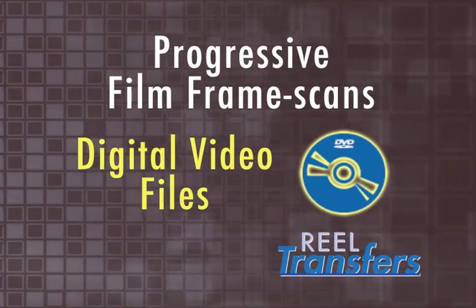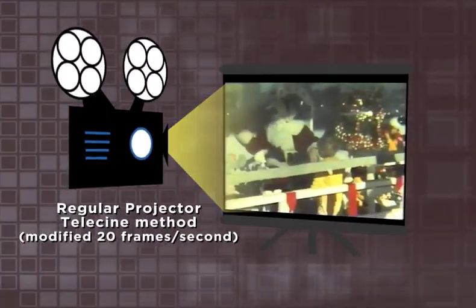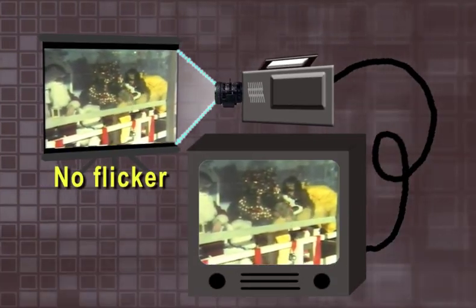I know that sounds like a bunch of technical hoopla, so let's just show you a sample. This is a portion of super 8 film shot at a traditional 18 frames per second. It was first transferred with a regular telecine projector, which utilizes a special shutter and a slight adjustment of the projection speed — in this case, 20 frames a second.